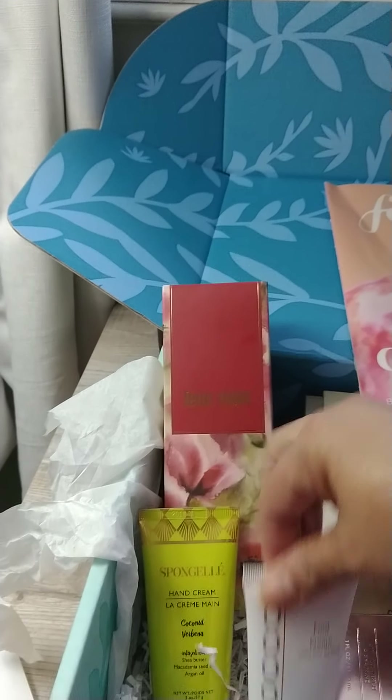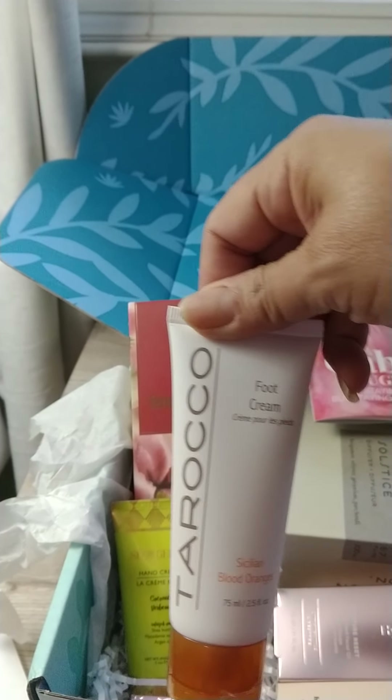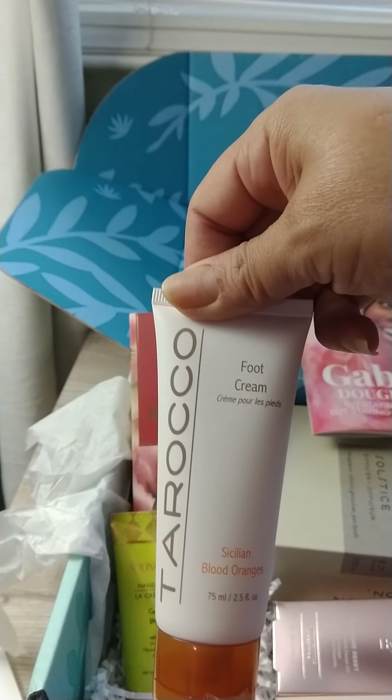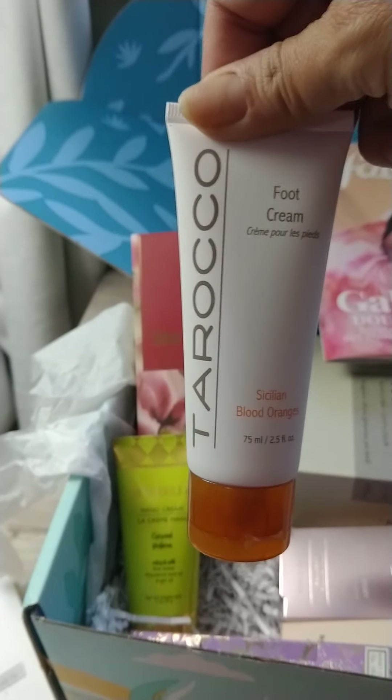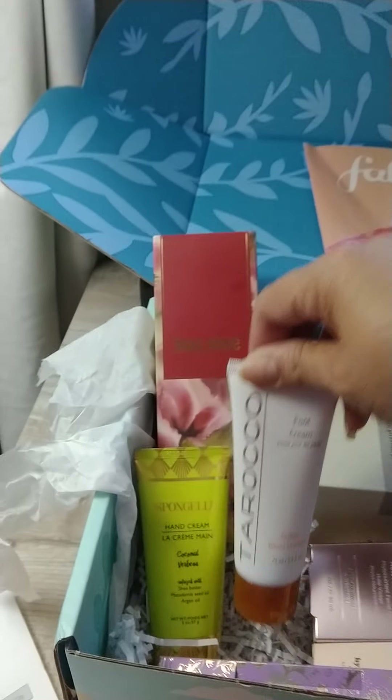I also had gotten the Turaco foot cream. It's a Sicilian blood oranges. You put it on your feet — you can put it on at nighttime, then put your socks on. It's really nice.